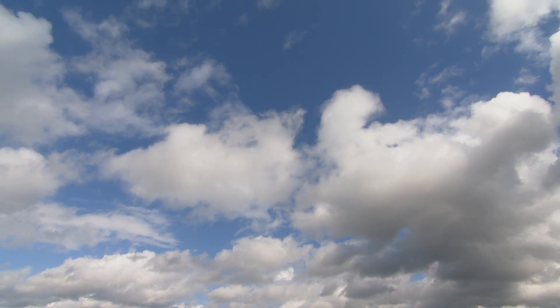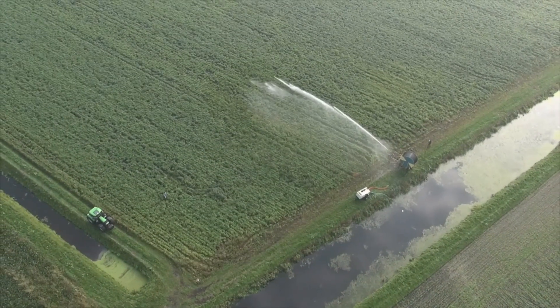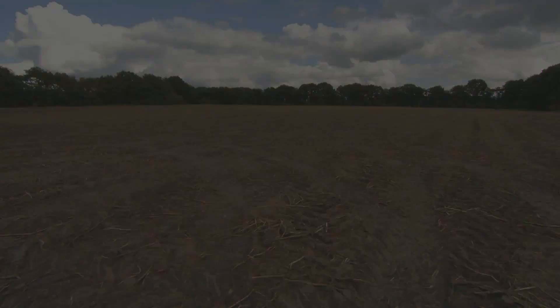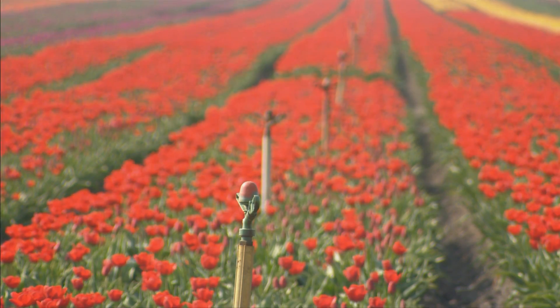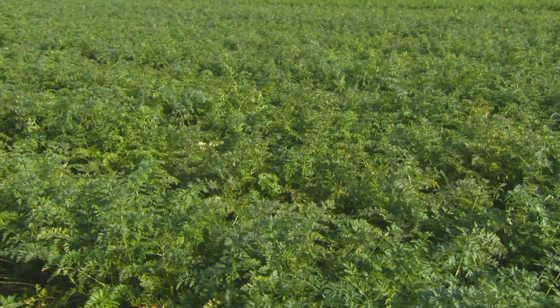Are you unsure about where, when, and how much you have to irrigate? Do you therefore use more water just to be sure? Does the cost of irrigation during drought run high, and do you have little time to check up on all your fields?